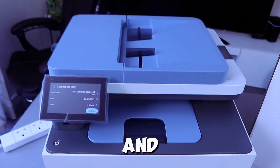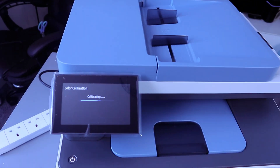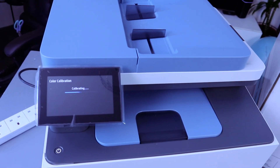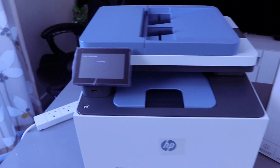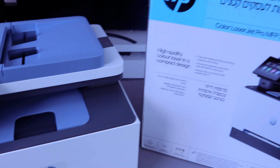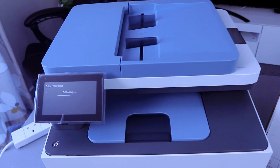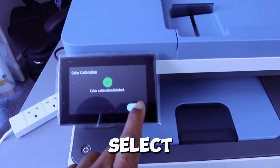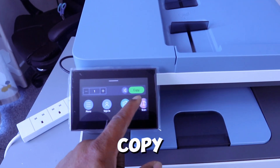The printer will then give you the option to set the date and time — select Continue. Color calibration will now run. Once color calibration is finished, select OK. You can now see the home menu with options: Sign In, Copy, and Scan.